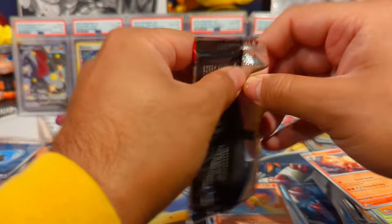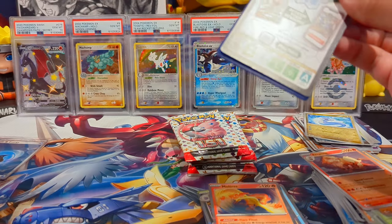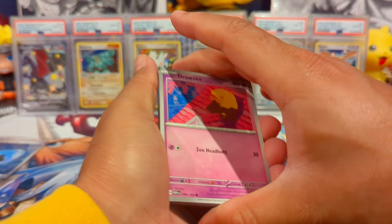Out of all the Scarlet and Violet sets and even some of the Sword and Shield sets, 151 is like hitting all the right spots for me. I'm having so much fun with this set.